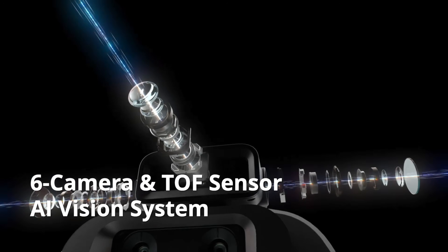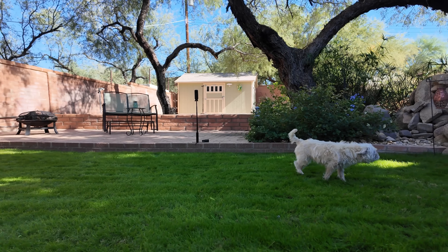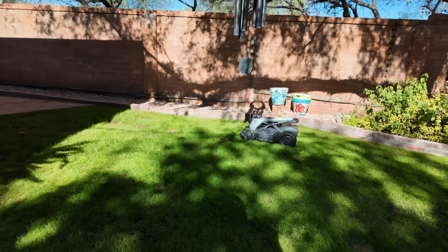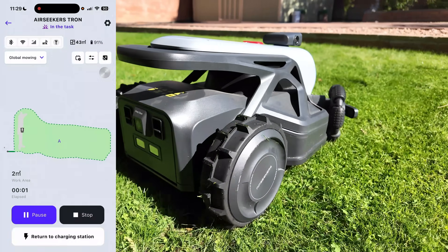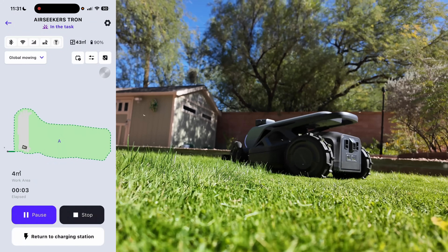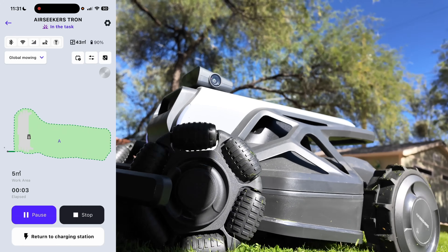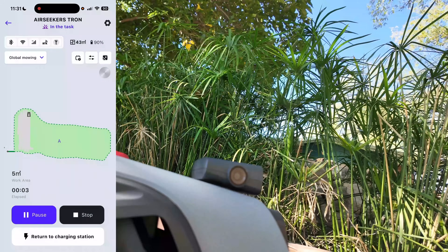Number three: 360-degree Air Vision panoramic navigation — actually one of its best features. The Tron constantly scans the entire area around it, not just forward. When my dog walked by or there were toys or chairs on the grass, the mower avoided everything cleanly without nudging or bumping anything. This is easily one of the safest autonomous robot lawn mower systems I've seen on the consumer market. It's also one of the quietest I've ever tested, with high-resolution cameras on the back, sides, and two on the front for precise obstacle avoidance.